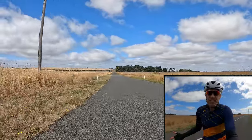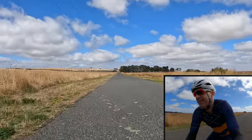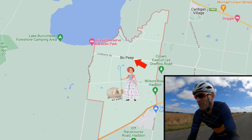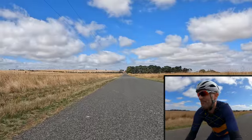Happy Friday, or whatever day you're watching this video on. Beautiful sunny day out here in a little place called Bo Peep. And yes, I'm not kidding — this actually is called Bo Peep, and there are sheep somewhere.